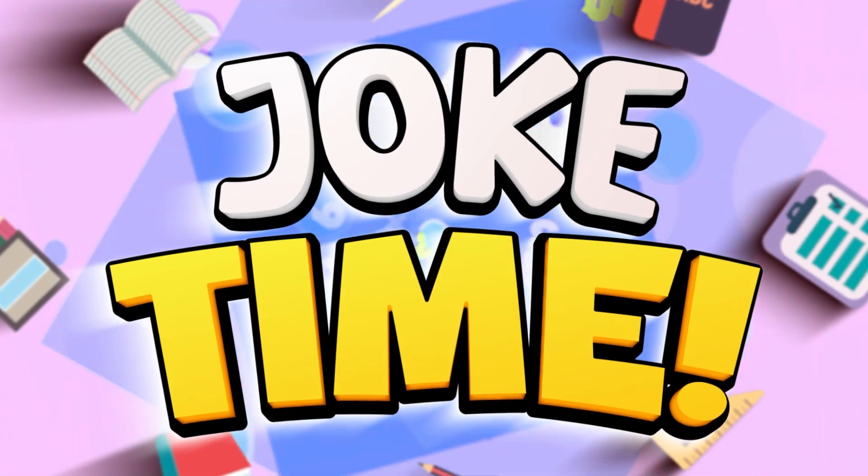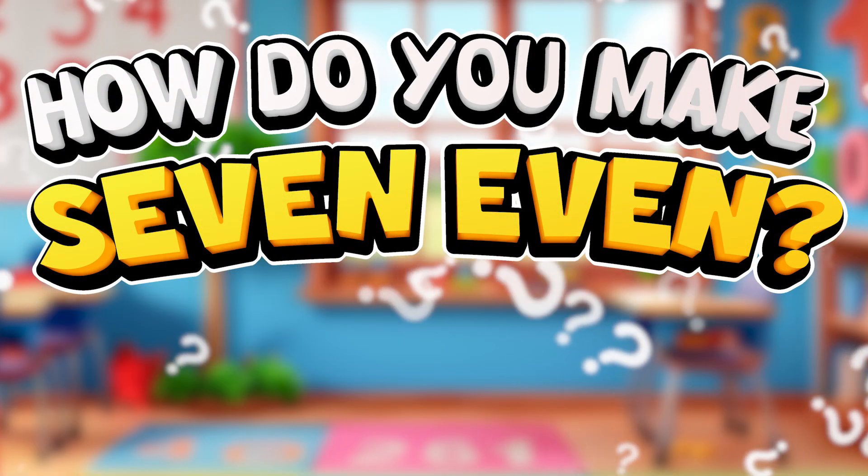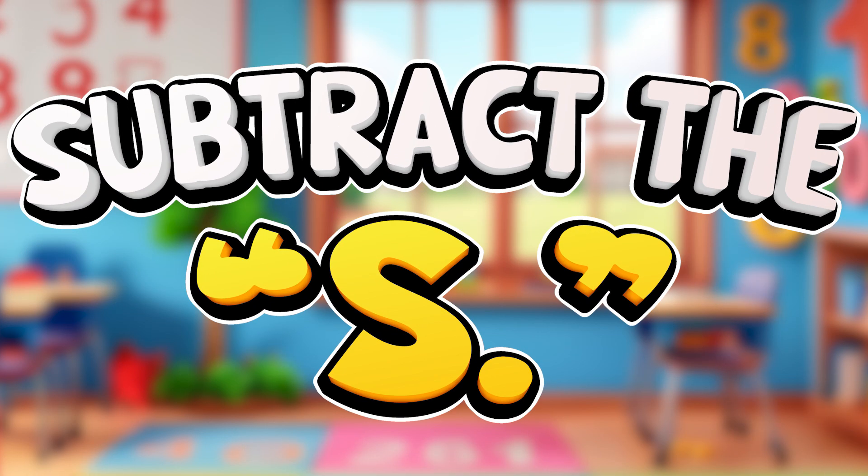Joke time. How do you make 7 even? You subtract the S.